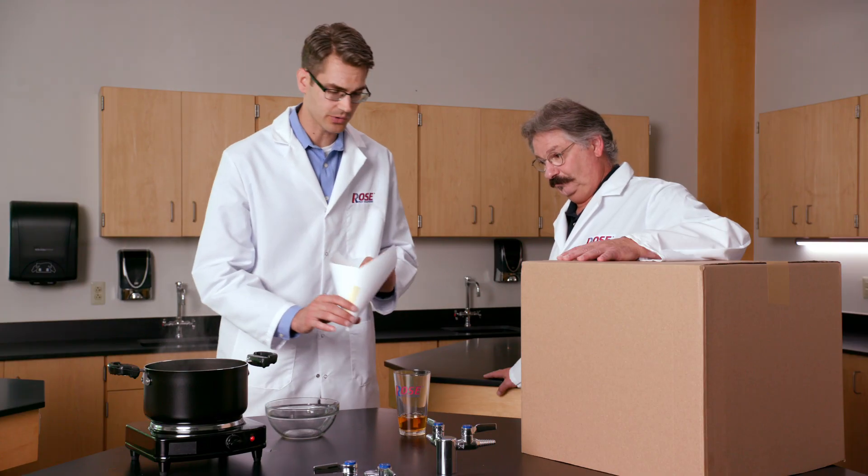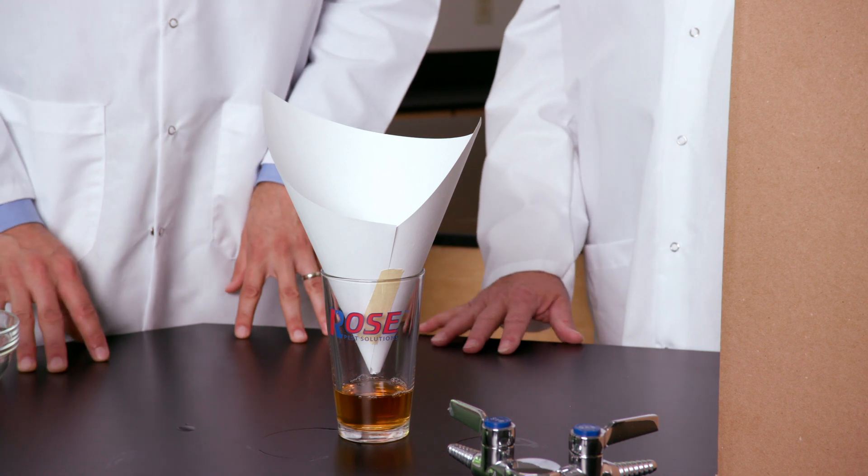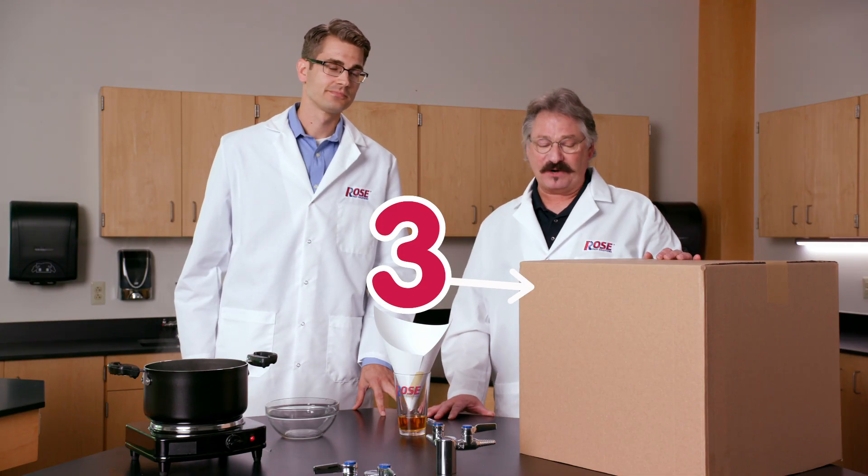You can make one out of paper and tape. Now the flies can go in, but they can't come back out. And now we're on to box number three, and it's a big one.